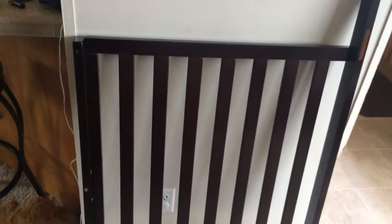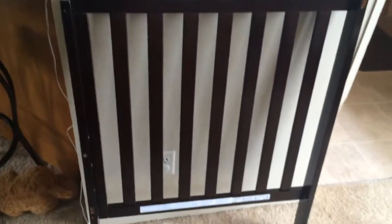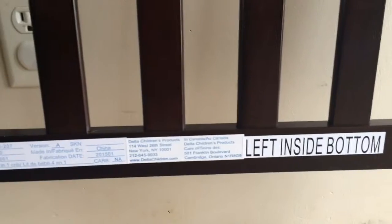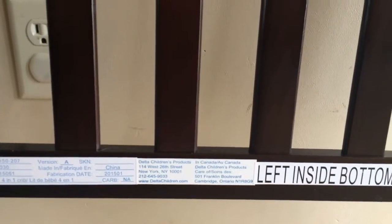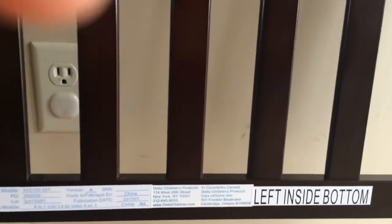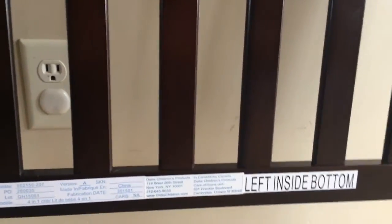As you can see, this is one side that's already up — it didn't take long. Like I mentioned earlier, it's very well labeled. As you're looking at the directions, you can actually see where it says 'left inside bottom,' and then you have your side rail. So far, it's pretty simple. I've done it on my own, and I haven't put a crib together in a while, so this is the first time in a while, and so far, so good.